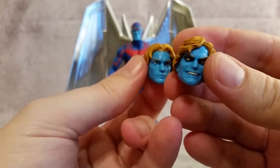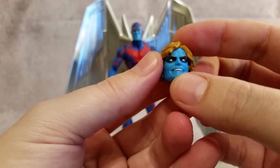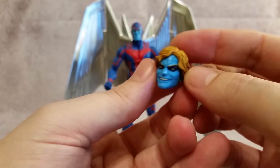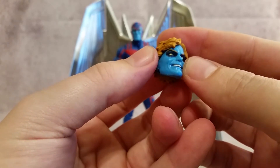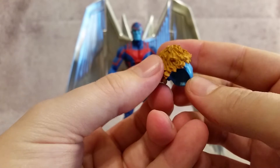And then you get one that's a little bit more evil. So you're showing some teeth there. The hair is a little bit different style. You can see some dark blue going around his eyes, where now his eyes are silver. But another really good looking head.